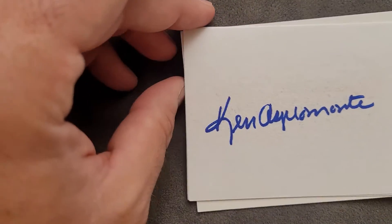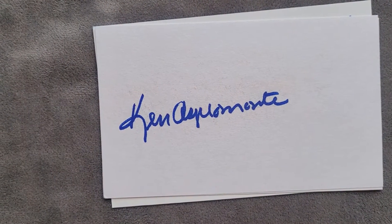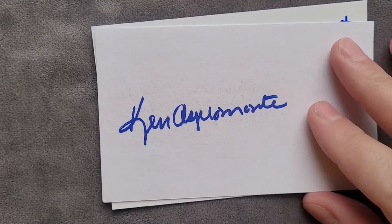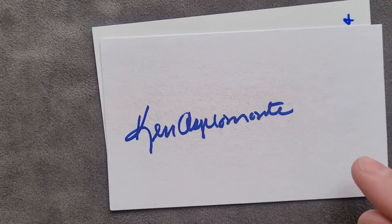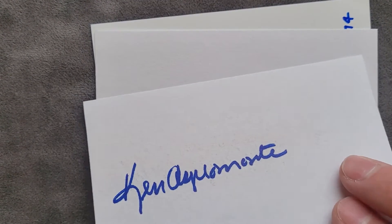There's so much going on in this envelope, I don't even know where to start. Like and subscribe if you're not already, and like this video. We have Ken Aspermani — there's one index card, and he signed some more here.